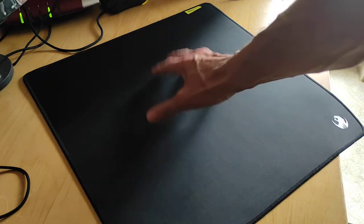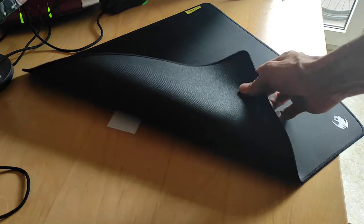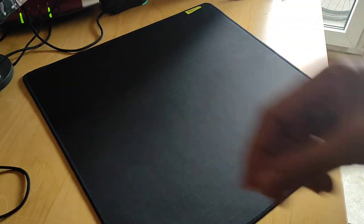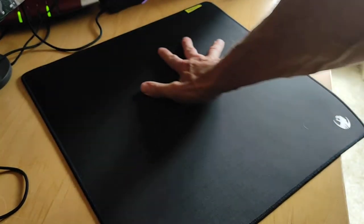Yo guys, just a little quick video on how I fixed my Rocket mouse pad from bubbling. I got some double-sided sticky tape, put it on my desk like this and it stays flat.